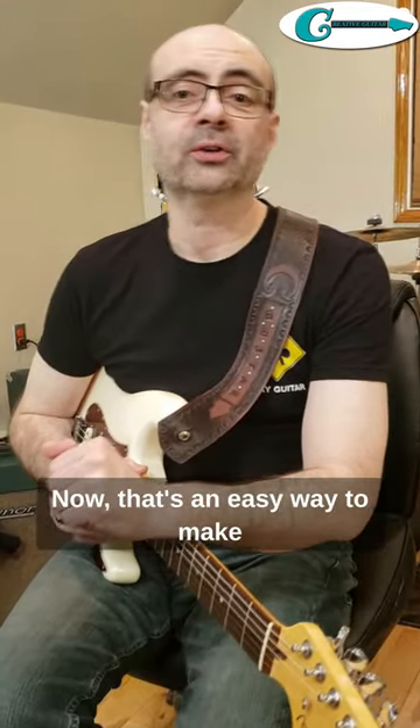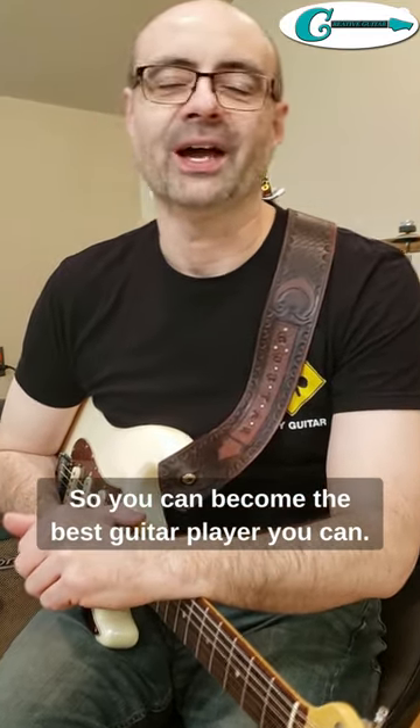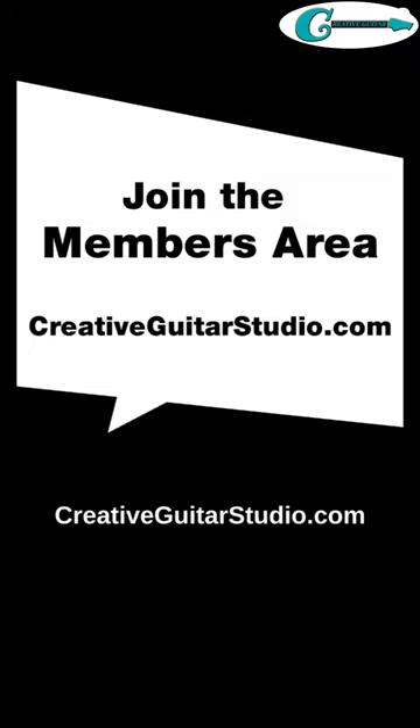Now that's an easy way to make guitar solos sound ten times better so you can become the best guitar player you can. To learn more, sign up for a free membership today at creativeguitarstudio.com.